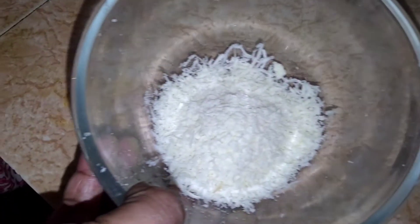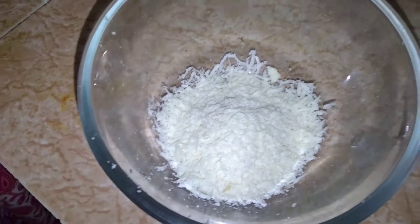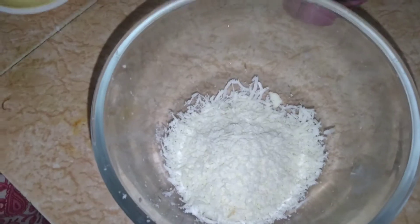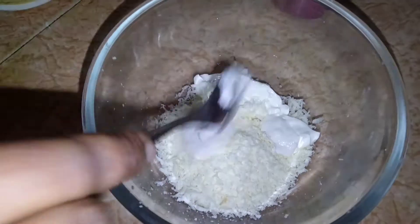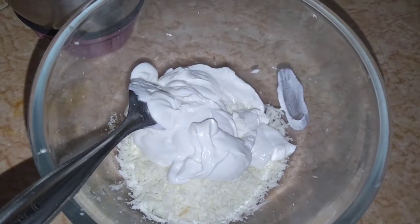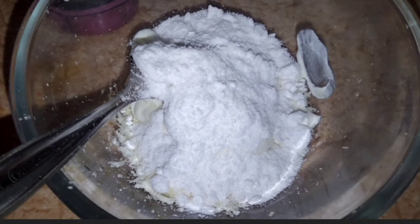Add 1 tbsp of cream cheese. Put the cream cheese in the mix. We are prepared to do it. I will try to pour the cream cheese.